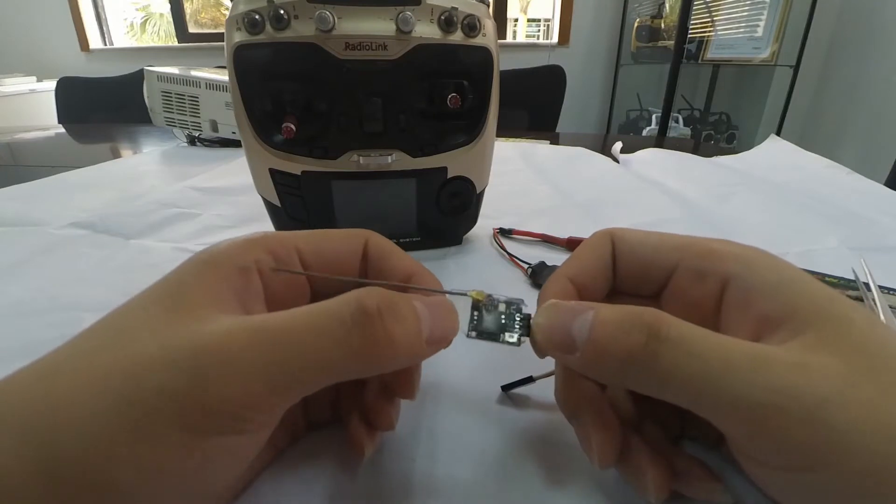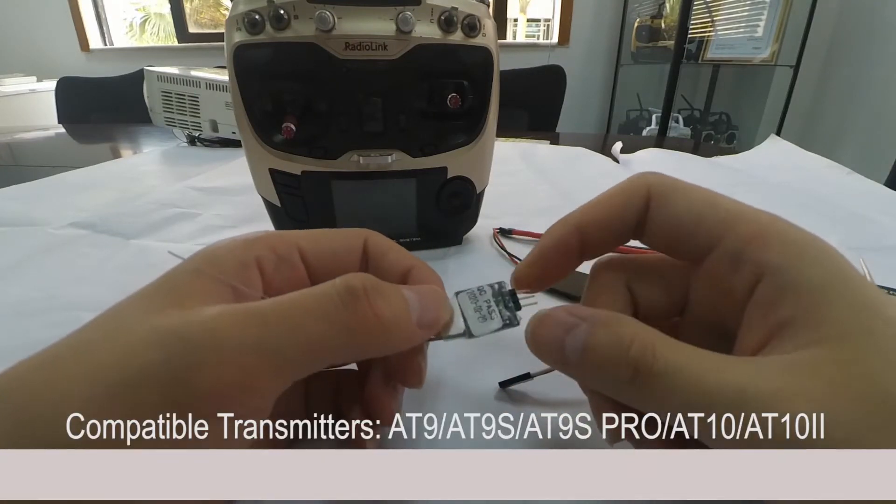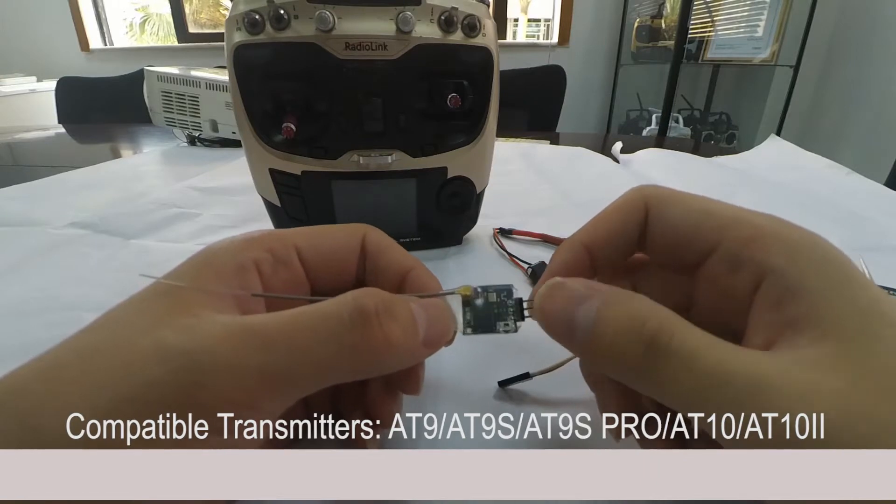R6DSM is a mini receiver with 10 channels. It's compatible with Radiolink transmitters 89S, 89S Pro, and 8010.